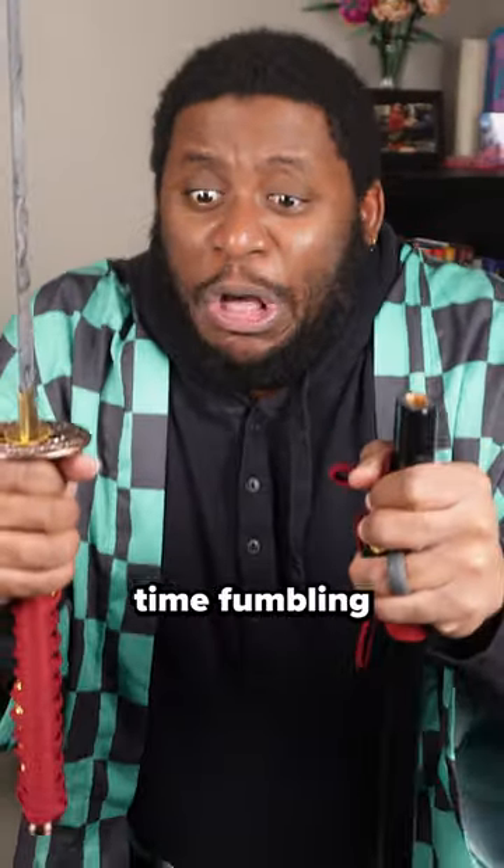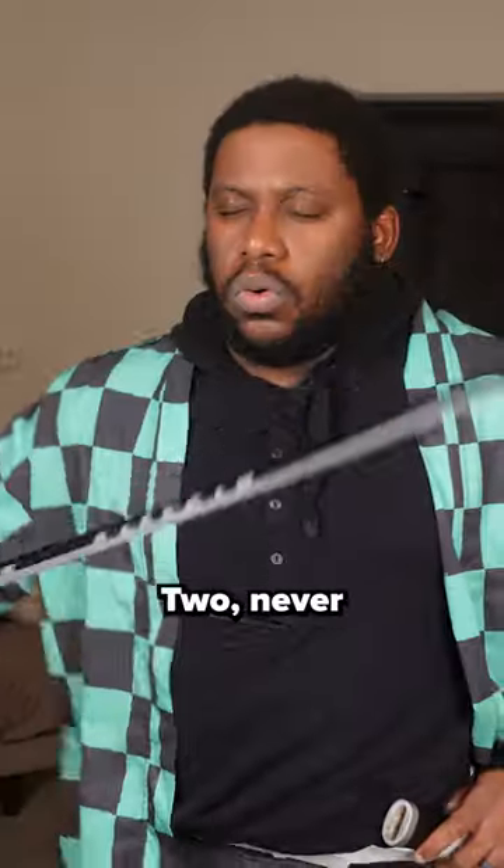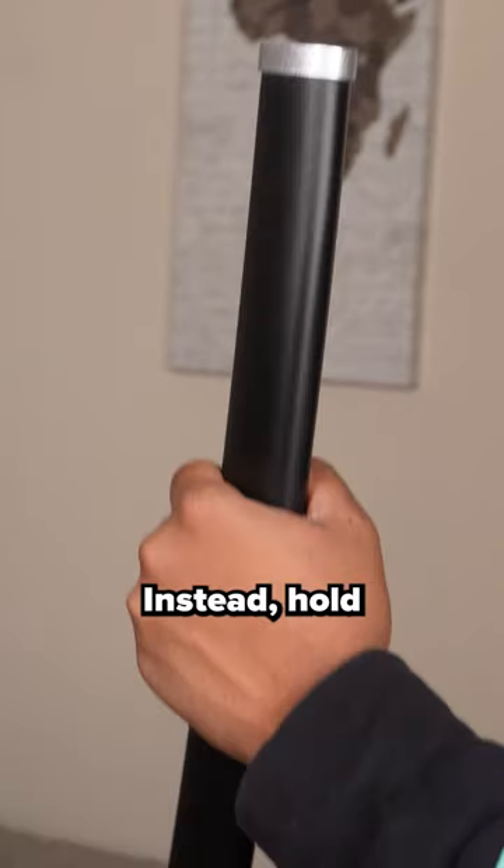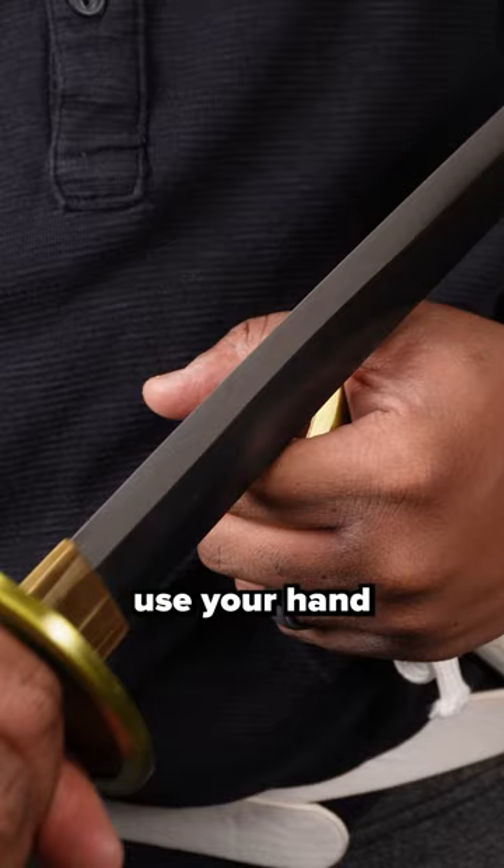1. Never take your saya off and waste time fumbling around trying to put it in. 2. Never blindly sheath your katana because you may put it in the wrong place. Instead, hold your saya by the tip and use your hand as a guide.